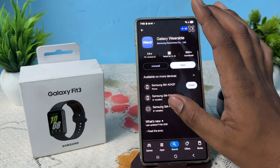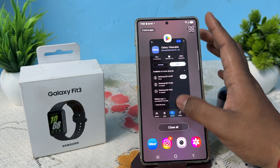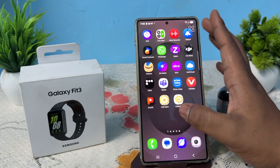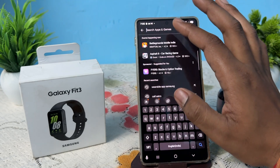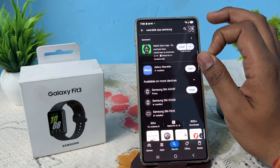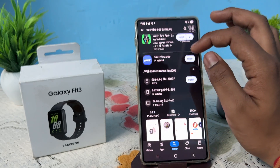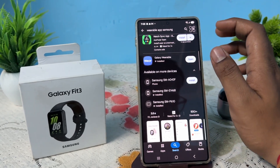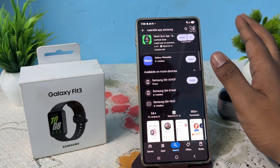The next step is to install and update your Galaxy Wearable app. Open your Play Store and search for 'Samsung Wearable'. If it shows an 'Update' button, that means you are using an older version — just tap it and update your application.